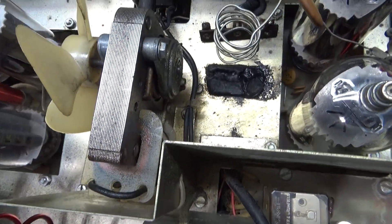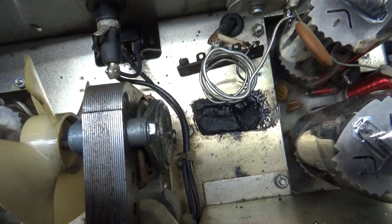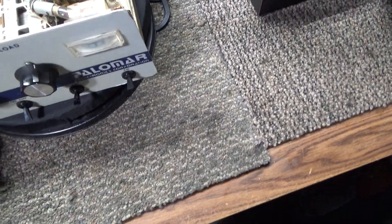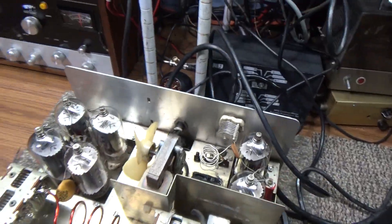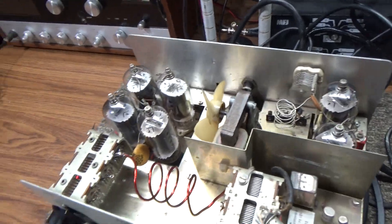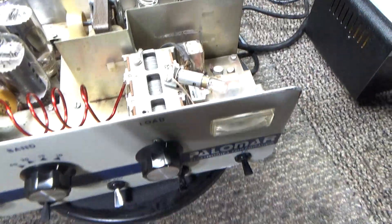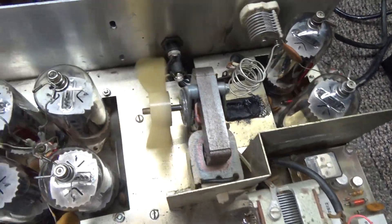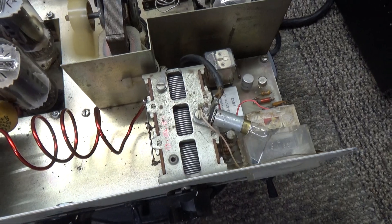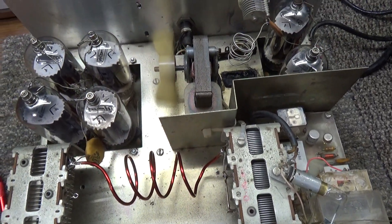If you unplug the external transformer and turn it on — as you see people selling these or having problems with them, saying it's on and plugged in — as you can see, nothing is happening except the fan is running. That's all you're going to get when you don't have the transformer plugged in.